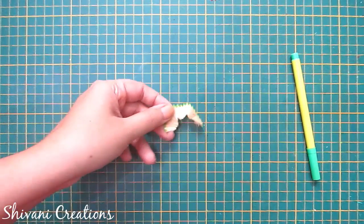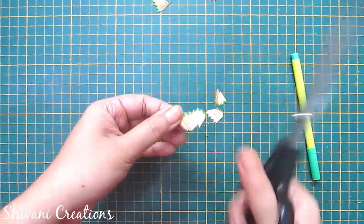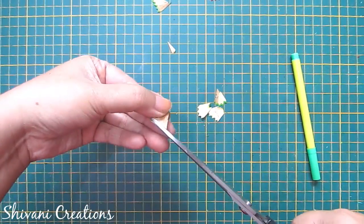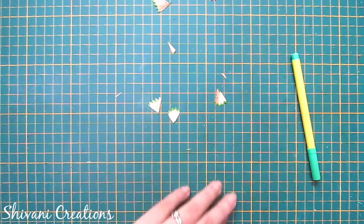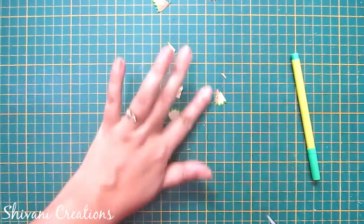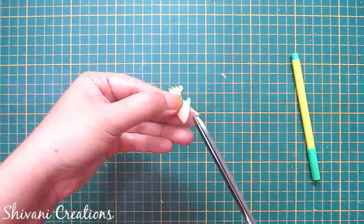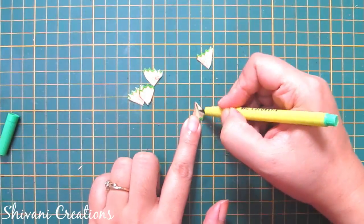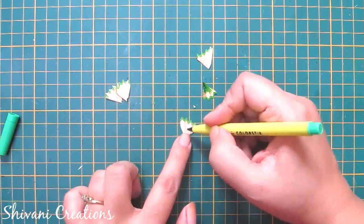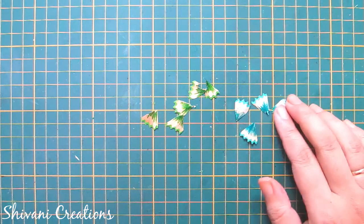Now I am taking some pencil shavings using green color pencils. Just cut this into some equal parts — I am making triangle shapes. Here I am making leaves for the flowers. Now I am taking my green color marker and just making some shades. In the same way I have created some more leaves using dark green color pencil shavings.